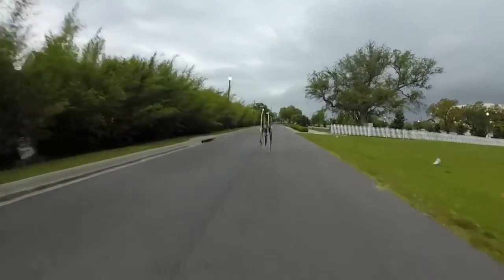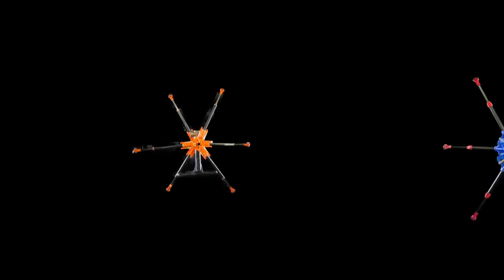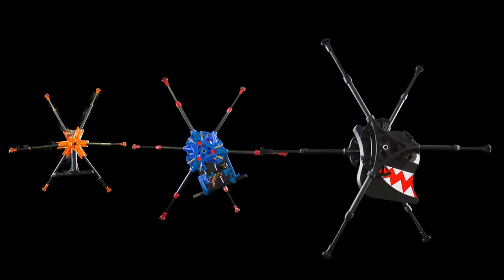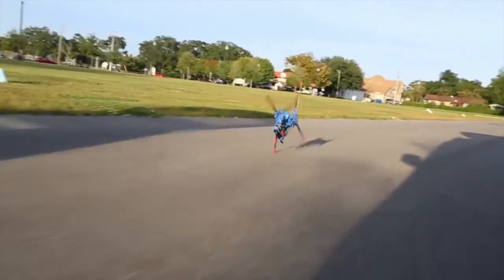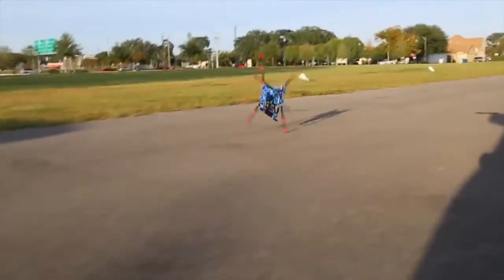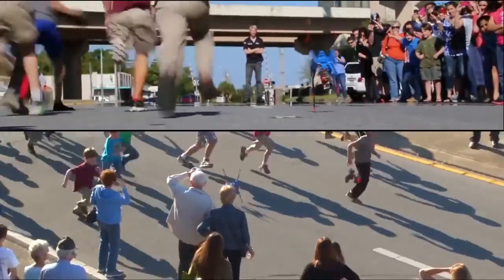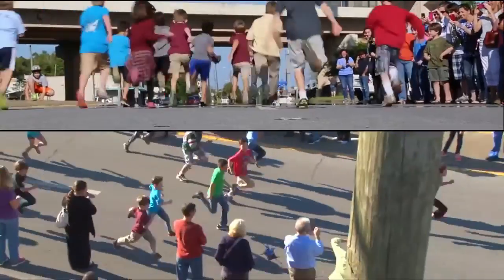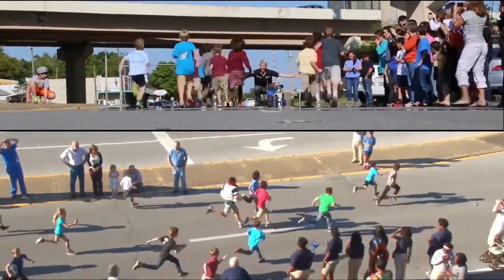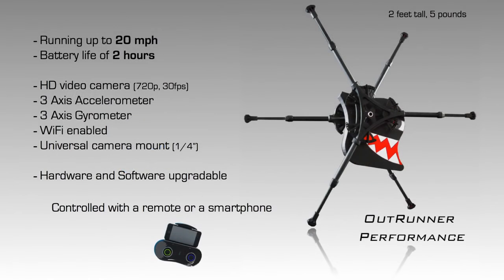OutRunner is the only passive running robot — it's inherently stable at running speed. We went through several iterations to refine the robot design, improved manufacturing techniques to make the robot strong and light, and integrated as much intelligence as possible so you can drive it and steer it with a very simple remote control on your smartphone. It's simple and extremely fun to play with. OutRunner comes in two versions: a basic version called OutRunner Core, and a more advanced version called OutRunner Performance.